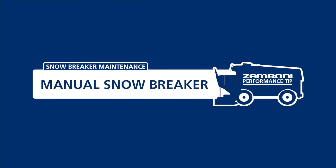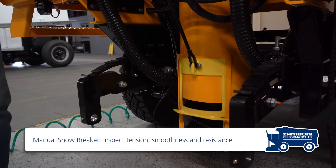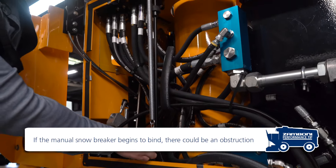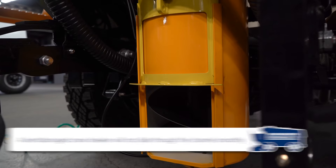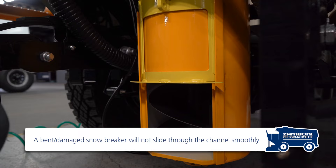You'll also want to watch your spring tension — make sure you have nice, consistent tension as you push up and down. Looking into the channel, you should see smooth up-and-down movement. If the snowbreaker starts to bend, you'll find yourself pushing as hard as you can with little result. If there's any twist, it will stop partway down — that may be as far as it will go.